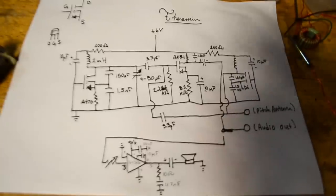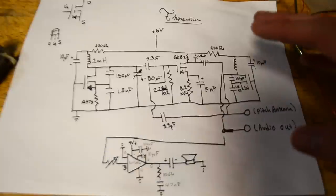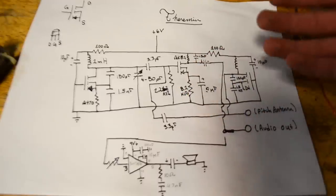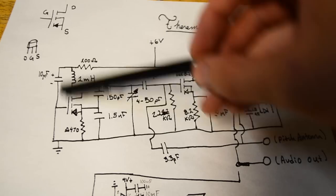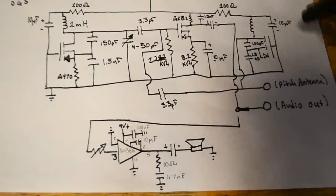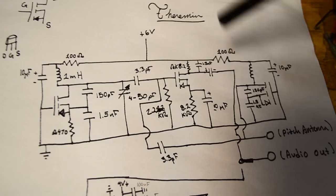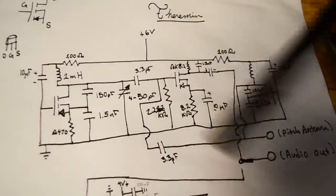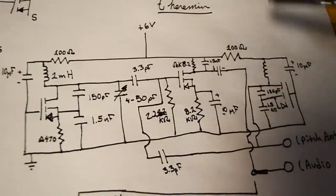Here's the circuit we're going to be using today. This theremin is going to be pitch only — it's not going to have a volume antenna, because that would make the circuit a lot more complicated. I did not make this circuit, though I did make small tweaks to it; the original maker is linked in the description below. The part on the left is the main bulk, and the part below is simply an amplification circuit, which you don't need if you're going to power it with an external amp. There are three uncommon parts: the variable capacitor, the inductors, and the JFETs.